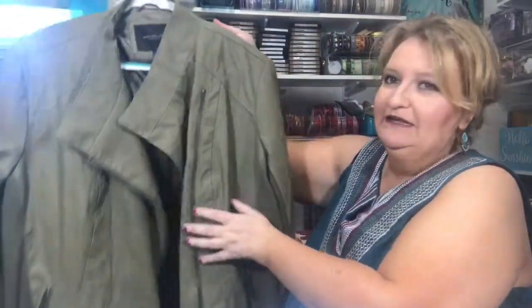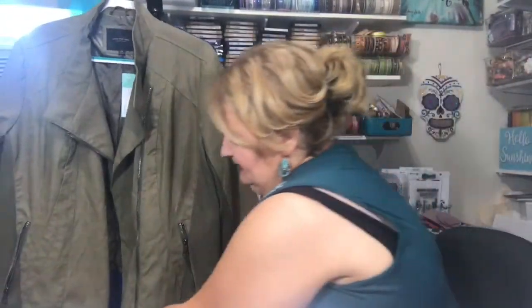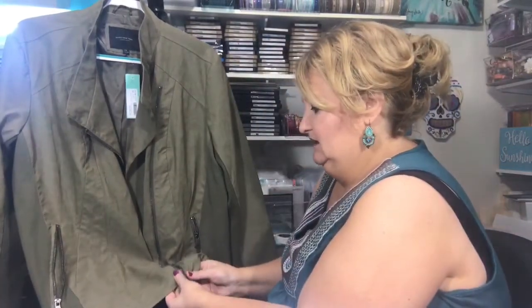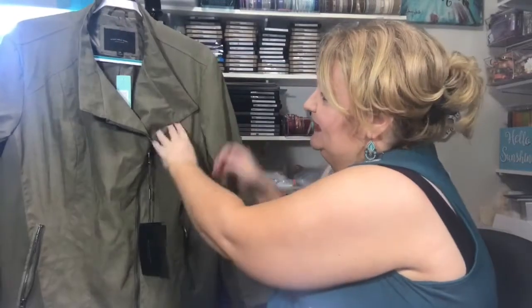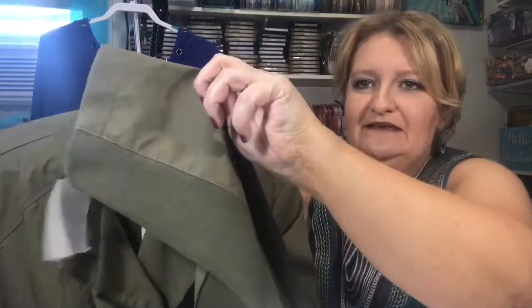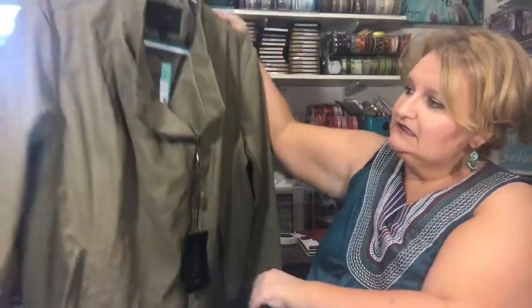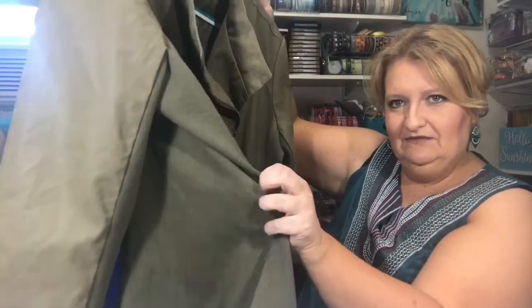Next up is the Moto Jacket — the Mark New York Antalya Faux Leather Ponte Jacket for $88 in the color olive. It's a very, very light olive. It leans more towards a tan, I think, than an olive. It's just kind of a basic moto style with some nice detailing on the sleeves — some ribbed material, and then the faux leather on top. It has zippered pockets.